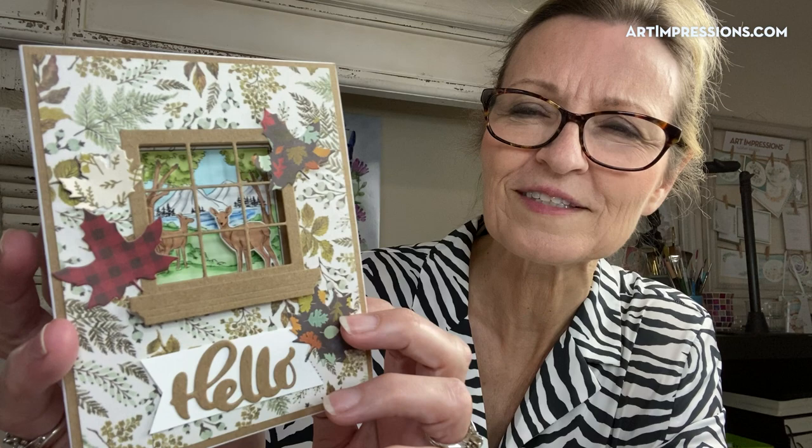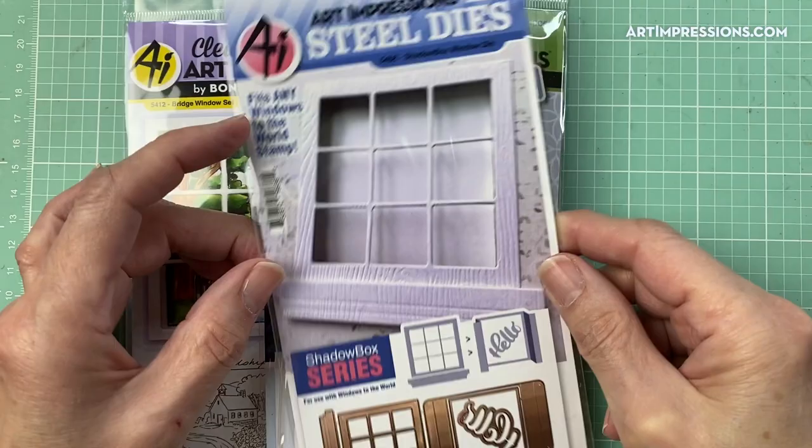Hey everyone, I'm Bonnie Krebs and I'm here to introduce you to our new Shadow Box Series. This is a set of dies that works with our Windows to the World. Those of you who are familiar with that line — we've had it for quite a while. They're super fun, they're a little square with a sentiment around it, and this shadow box works great with all of those Windows to the World. We also have four new ones in the set that come with a little extra element. Here's basically what it does — it creates a three-dimensional effect, and I'm going to show you how to put this together.